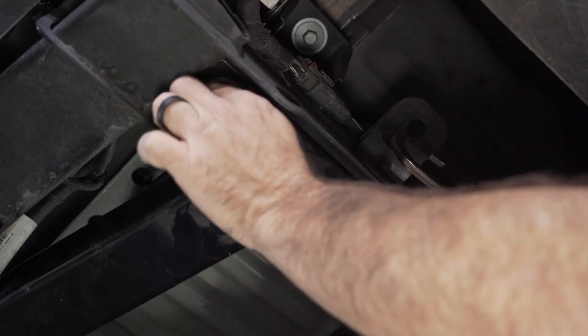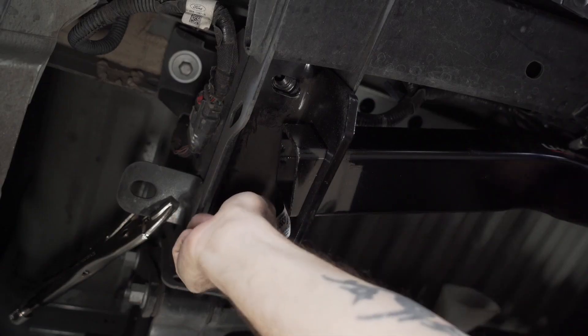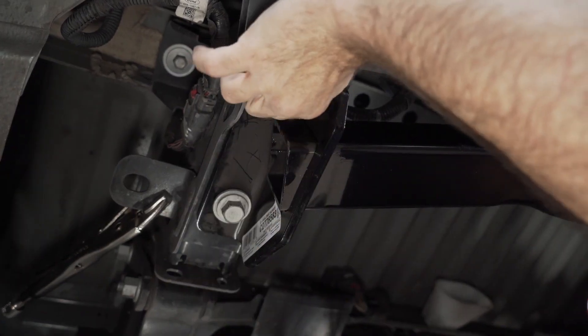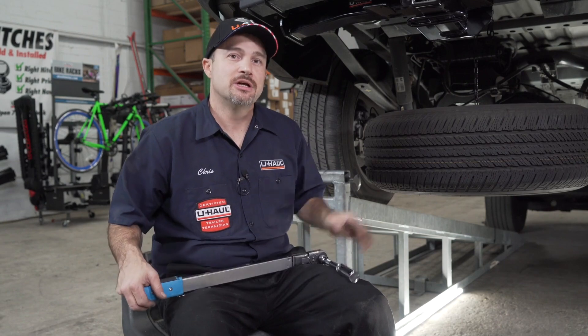You can now reinstall the factory hardware. Now that we have hand tightened the bolts, we can go ahead and grab our torque wrench and torque the hardware down to the manufacturer specifications. We'll go ahead and link those in the description below.